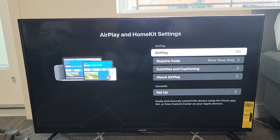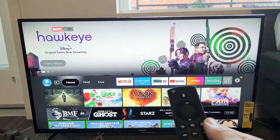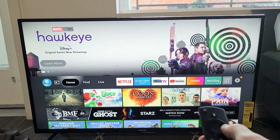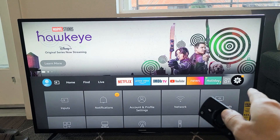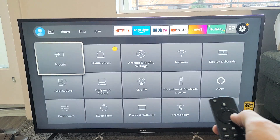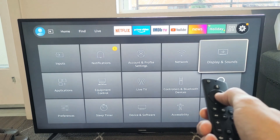First, go ahead and press your Home button to go to the Home page, then navigate all the way to the right to Settings. We have to make sure that AirPlay is turned on, so go to Settings and then go down to Display and Sounds. Click OK.